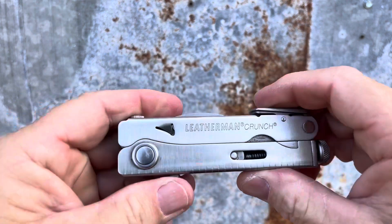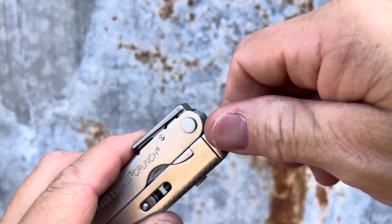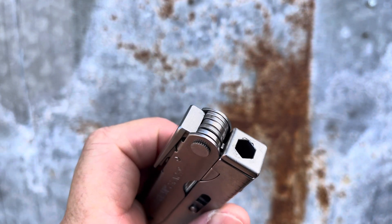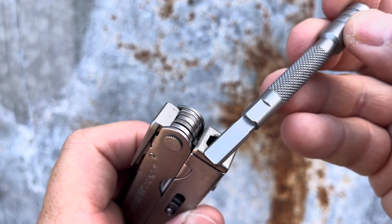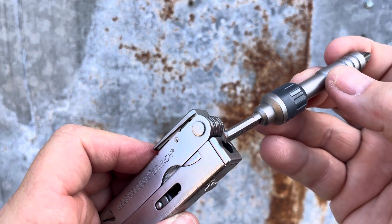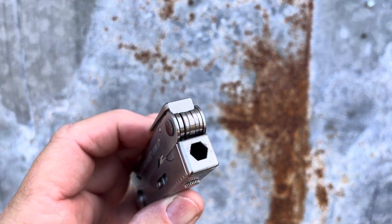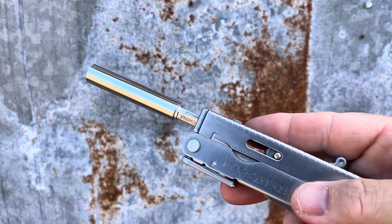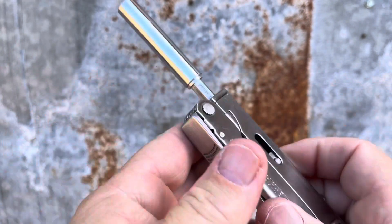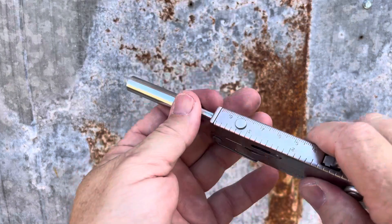That is some unique geometry right there. But we're not done yet — this adjustment bolt on the end comes out, and once you get it out you'll realize there's a quarter drive there. You can use Leatherman's drivers in here, you can use Leatherman's ratchet in there, which opens up a lot. But you can also put any quarter-inch driver in there from your local hardware store. That is super handy, and being slightly off-center, it actually works pretty well.